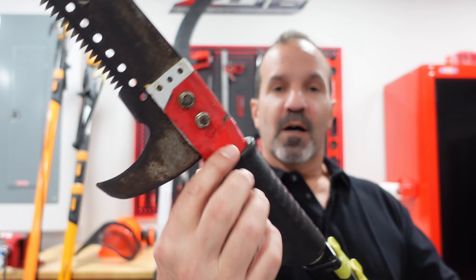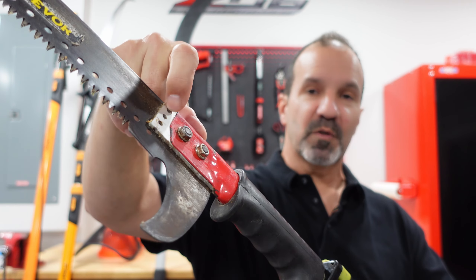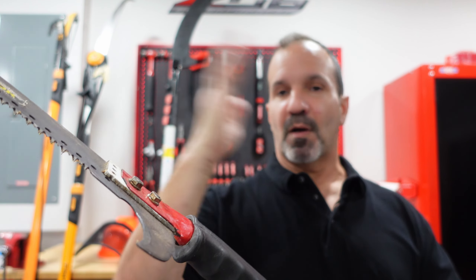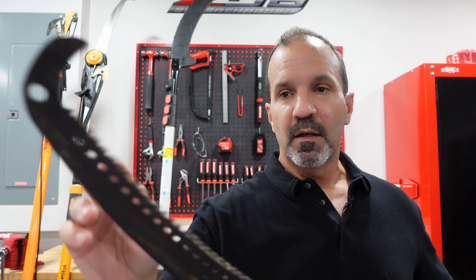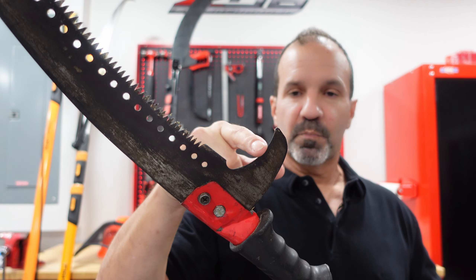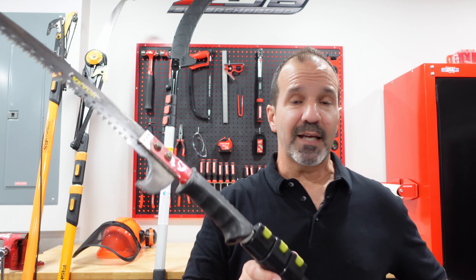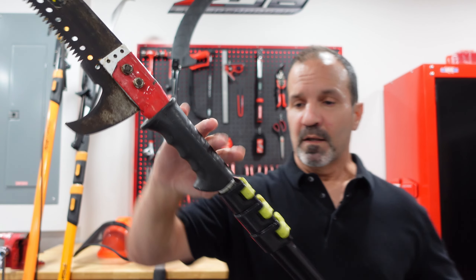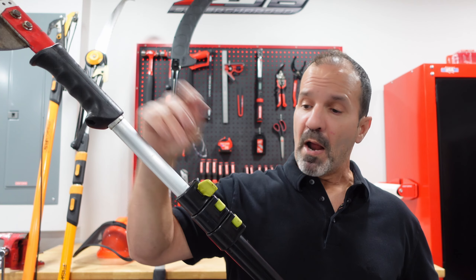I started with this Fiskars 14-footer, all fiberglass pole saw. It did its job for what I needed, but I needed something longer. This is only 14 feet. It did come with a blade, and I've abused it for so many years that it's pretty much dull, so I kind of tossed it. I still keep it around just in case, but it's about five pounds or so.